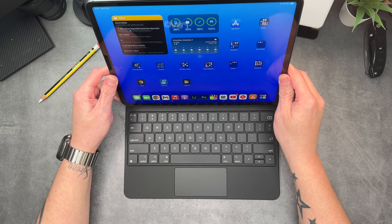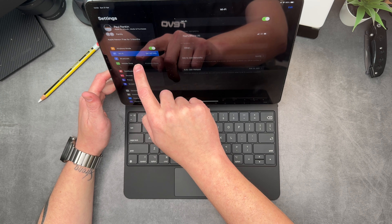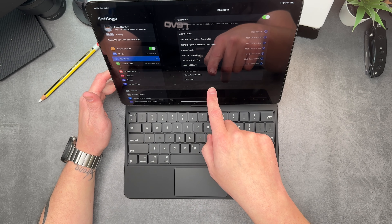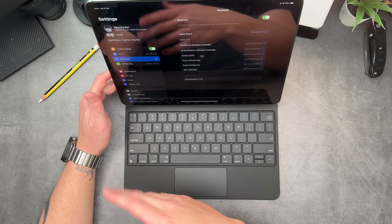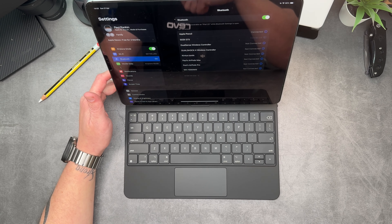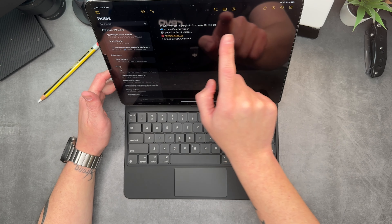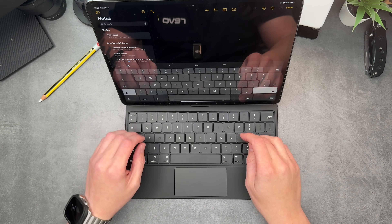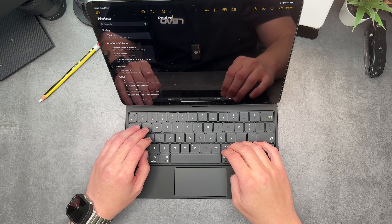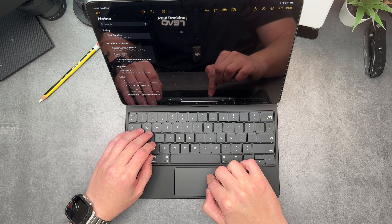It does have some charge — 84% right now. Let's see if we can connect it to the iPad Pro via Bluetooth, not Wi-Fi. Sodi shows up straight away as soon as you switch it on, which is a good thing. It's connecting — Bluetooth pairing request — and it is now connected.